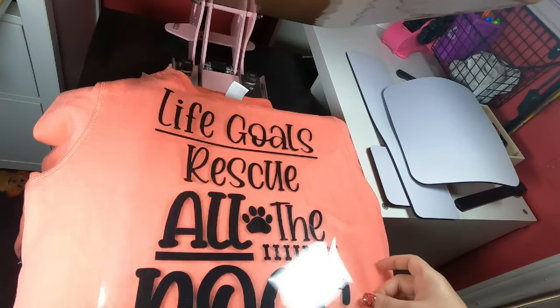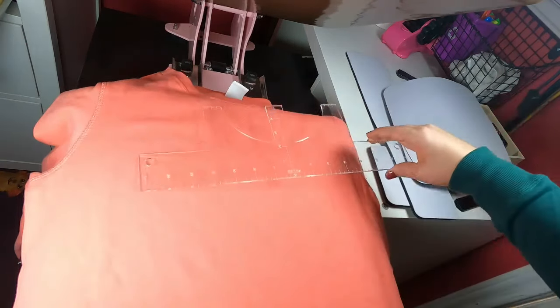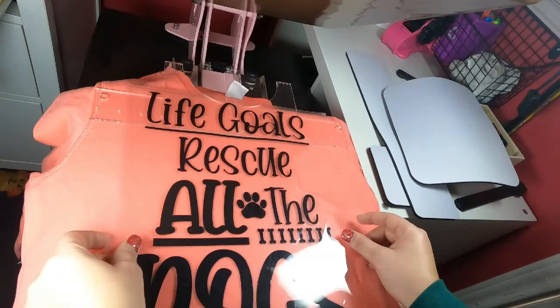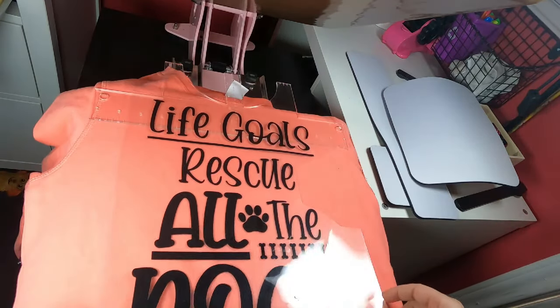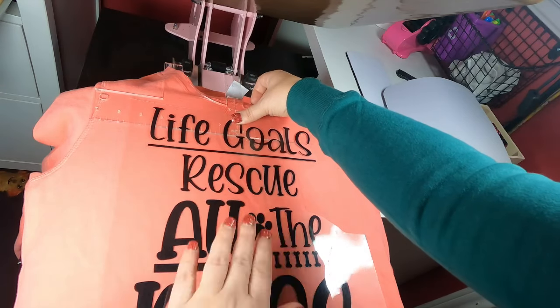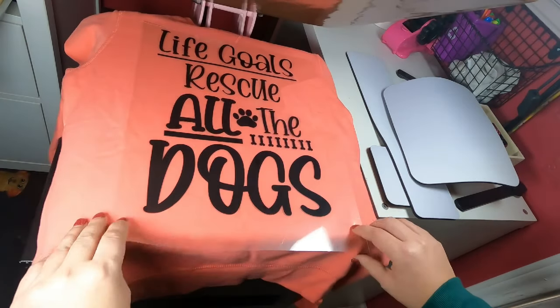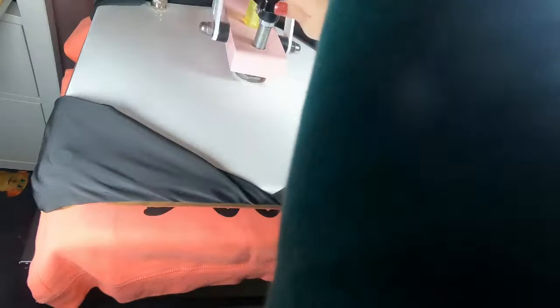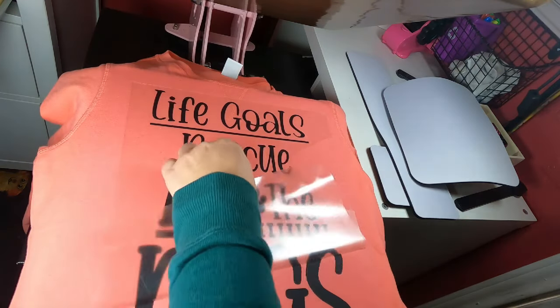For full transparency, Heat Press Nation sent this to me for review. I am a Heat Press Nation affiliate — I have them linked in the description box. If you order off that link, I earn a small commission, just to let you know. All thoughts and opinions are my own. All the vinyl I'm using in this video is Specialty Materials Thermaflex Plus Black or Specialty Materials Glitterflex Ultra Rainbow Opaque White. The press I'm using is a Heat Press Nation Craft Pro 15 by 15 pink, which has the pullout drawer. I love this thing absolutely.